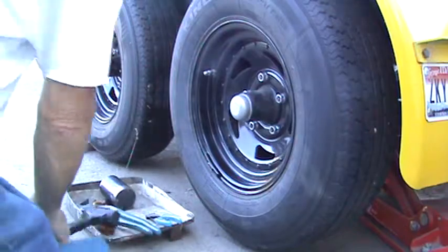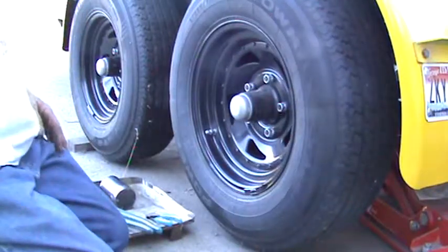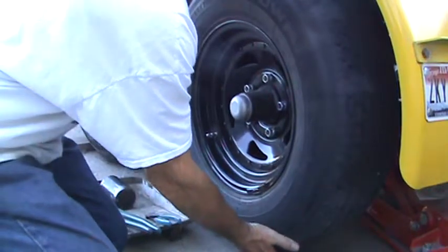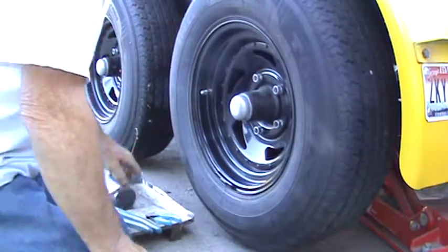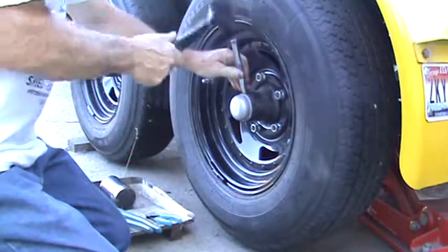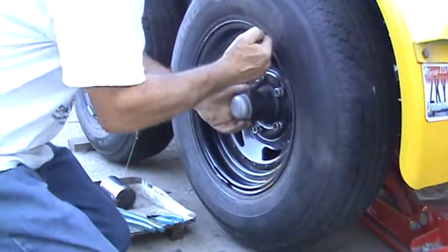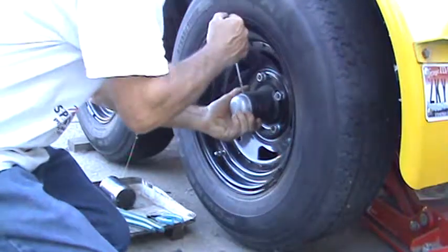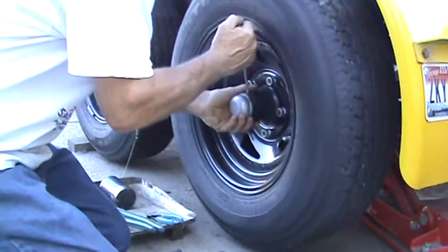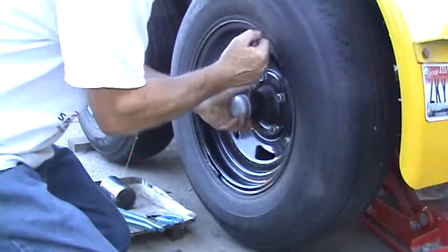When I put this trailer together last year, I put brand new bearings in it with all the grease, and I couldn't get the slop out of it. I had to run it with that little bit of slop because the cotter pin would not line up with the hole in the castle nut and the spindle. Too loose where it is now, and the next one tighter would have been too tight and would have eaten my bearings up.